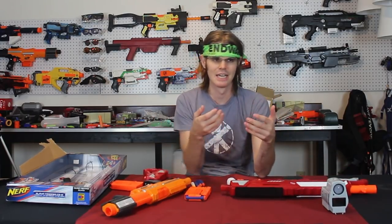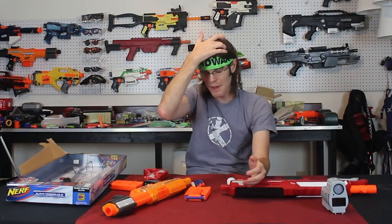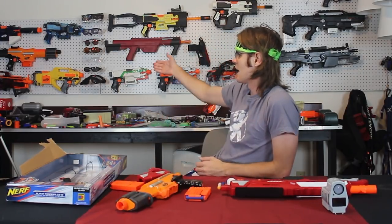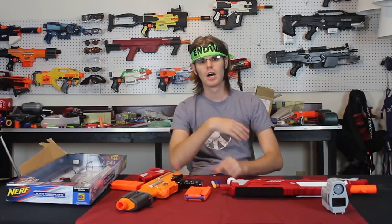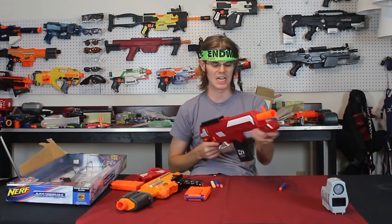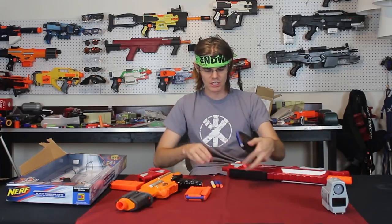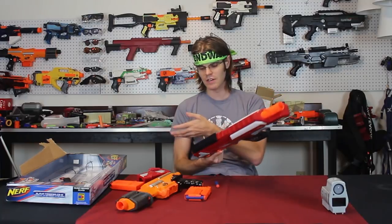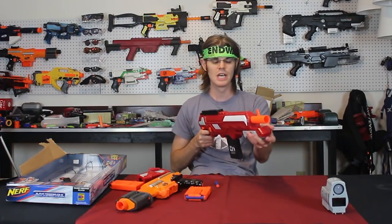The battle comes down to performance, and the Thermal Hunter actually wins out of the package — darts flying at least 80 to 90 feet angled, whereas an Elite Alpha Trooper gets about 60 to 65 feet angled. However, your modification potential for both is kind of unknown. You can take an Elite Alpha Trooper to a very nice level with various body kits, spring kits, and pump grip augmentations. People making springs for BuzzBee blasters have found they can really take some punishment and reach very high performance thresholds in terms of FPS.